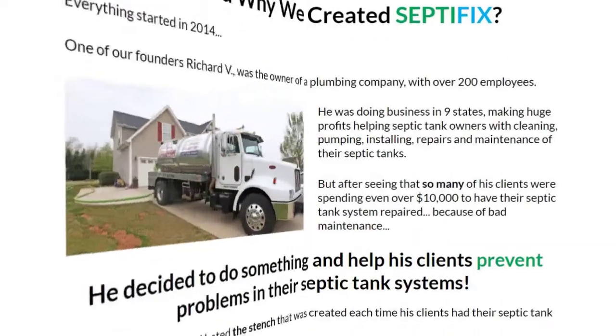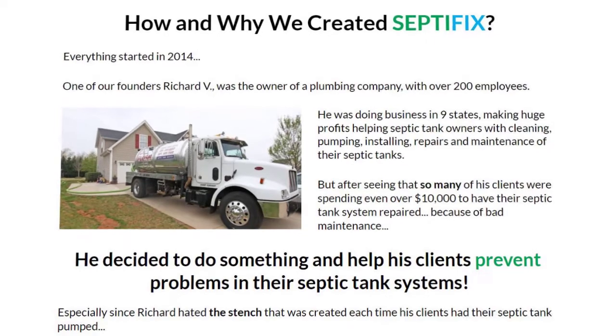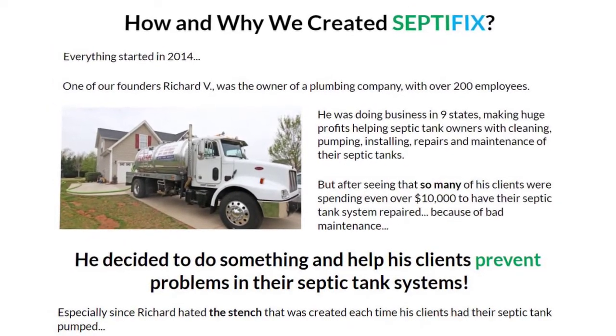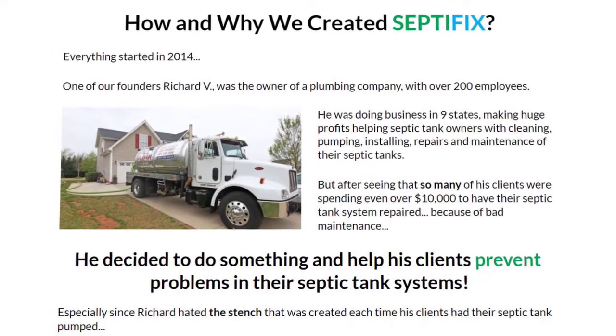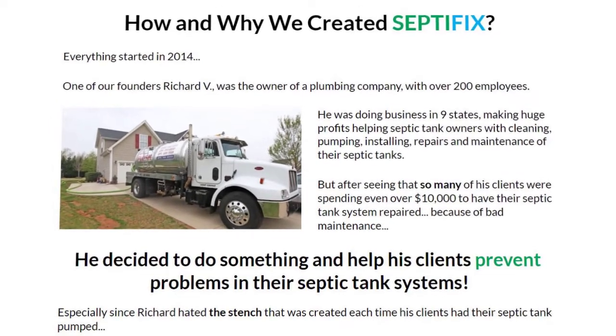New Septifix tablet users are instructed to flush three tablets down the toilet before using the product for the first time. As soon as the tablet enters the septic tank, oxygen and sodium carbonate begin to dissolve slowly. Each Septifix tablet is estimated to release approximately 10 liters of oxygen into the septic tank in the form of small bubbles. The oxygen in the septic tank reacts with waste after three to five days to combat the stink.